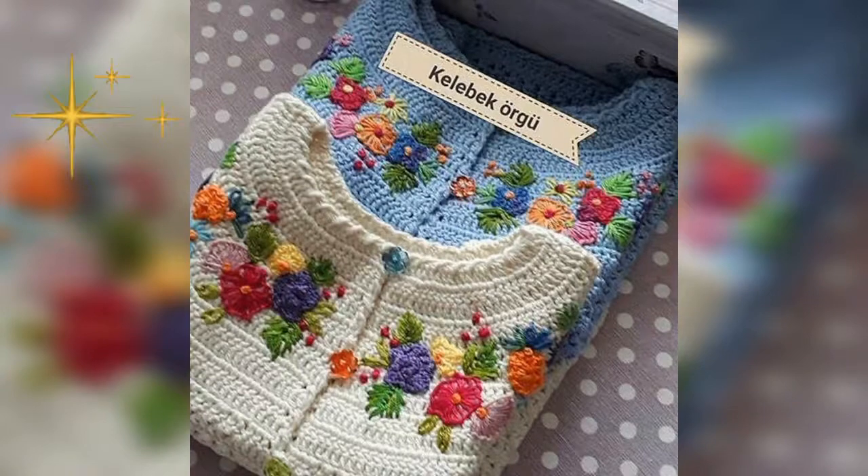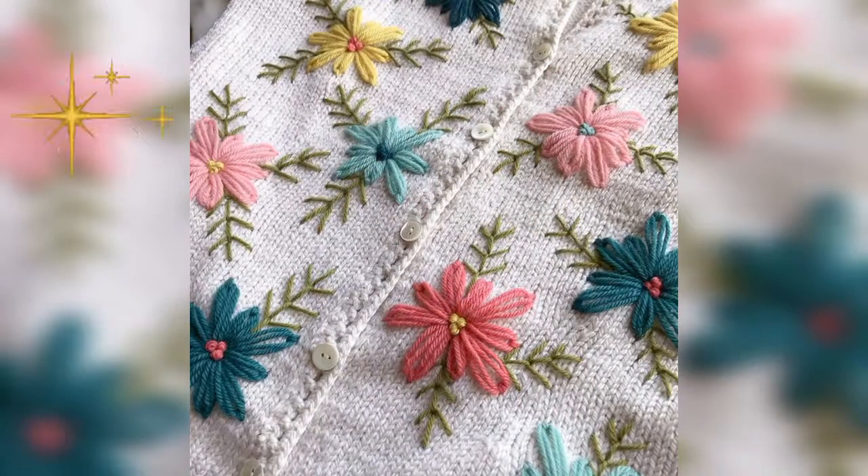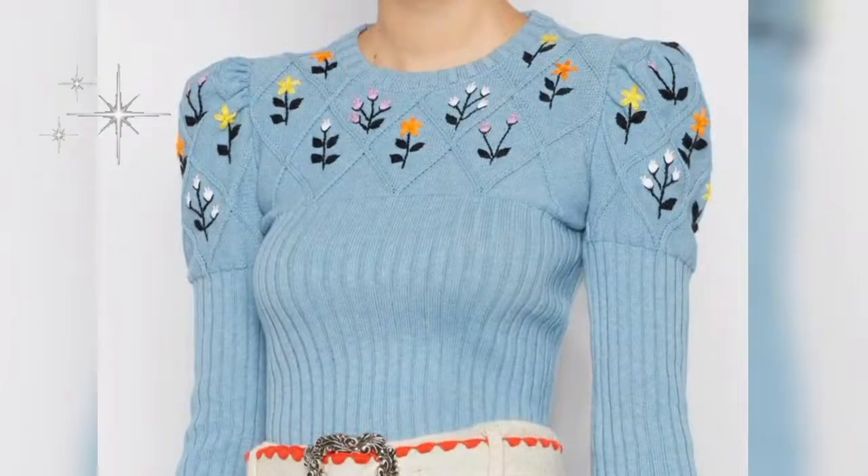You can use embroidery to add embellishments to anything — it's a very handy craft once you get the hang of it. You can use these patterns to make beautiful quilts, baby items, accessories, and anything you want.